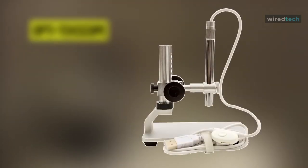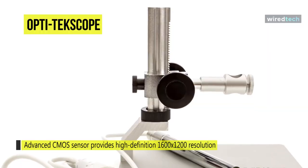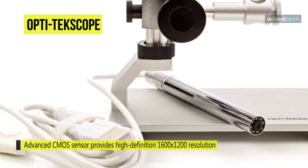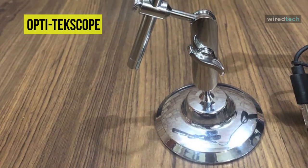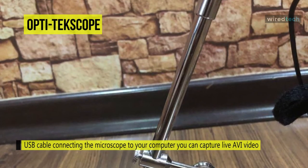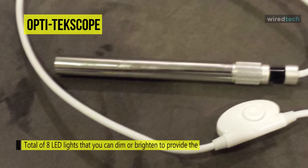View every detail clearly with the all-new Opti-Tecscope Digital USB Microscope. With the help of an advanced CMOS sensor, it provides high-definition 1600x1200 resolution, so you can fully view fine details. The aluminum construction makes this microscope durable enough for daily use on the job, but it's also lightweight and easy to store for home use. With the USB cable connecting the microscope to your computer, you can capture live AVI video or record images in BMP format. It supports fully adjustable lighting that includes 8 LED lights that can dim or brighten to provide the perfect light conditions.